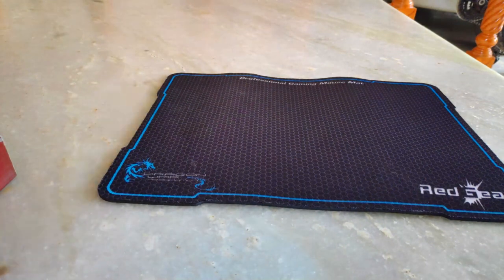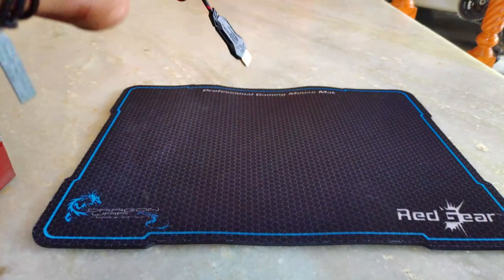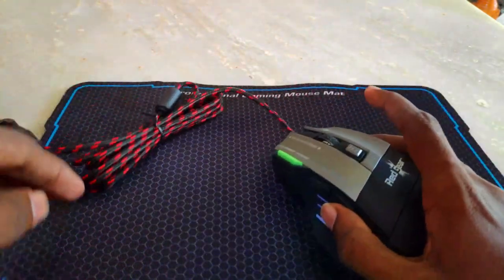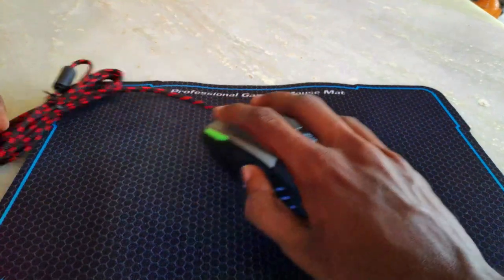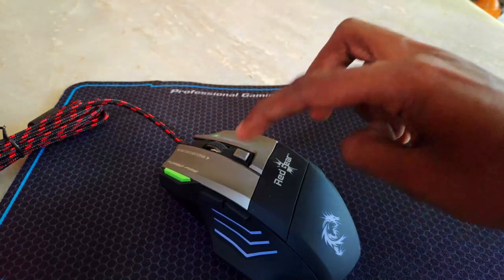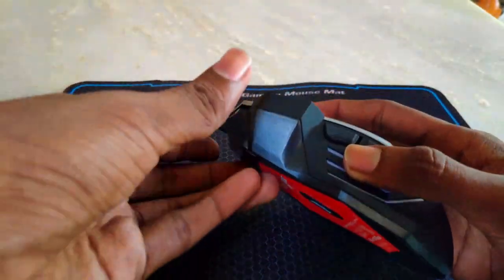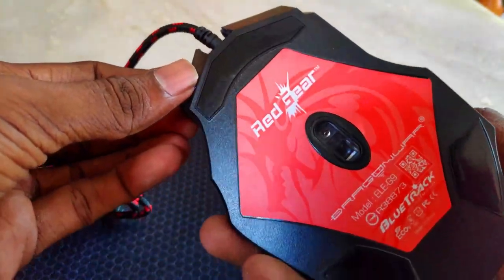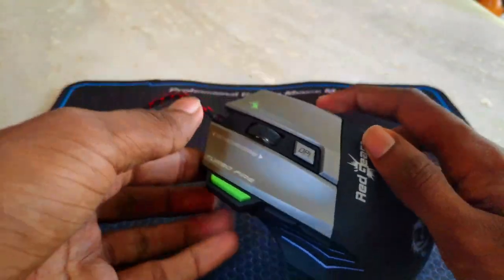You can customize it with the mousepad and adjust the wire. Left-click, right-click, and scroll down. There is a sensitivity setting and a fire button will be the green button. You can customize the net or knife button. The menu is perfect.